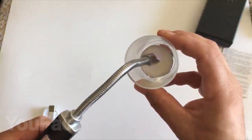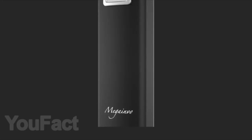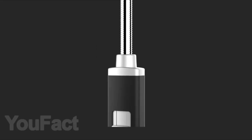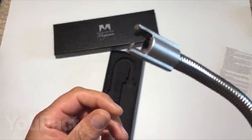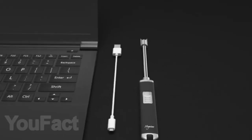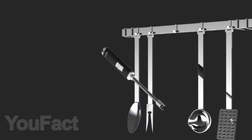You may also need this modern USB lighter in everyday life. Its peculiarity is that it is odorless, waterproof, and can be used even in windy weather. Its flexible neck will help to set fire to something even in hard-to-reach places, and you should not be afraid to get burned. This lighter is charged via a simple USB cable and does not need gasoline or gas to work.